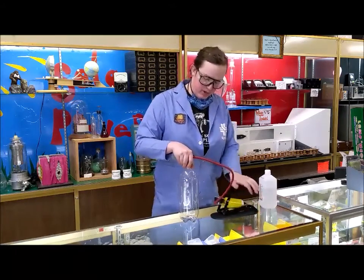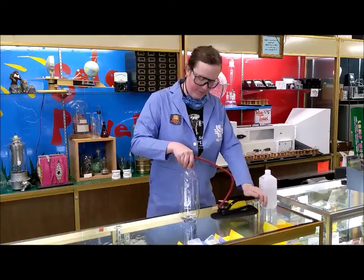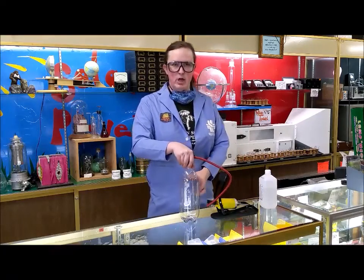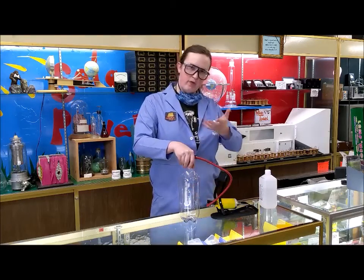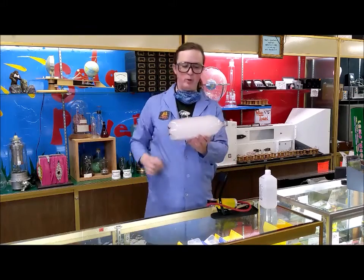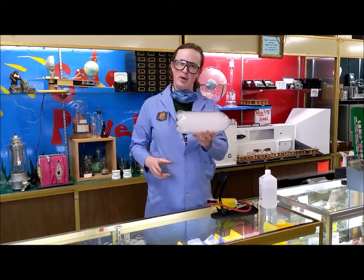You don't need to do too much, just enough to make the outside a little bit firm. As we're increasing the pressure, we're also increasing the temperature, and that's going to allow more of that rubbing alcohol to evaporate. When we let the pressure out, the rapid cooling causes condensation — so we get our cloud in a bottle.